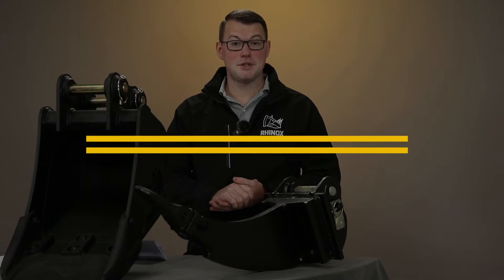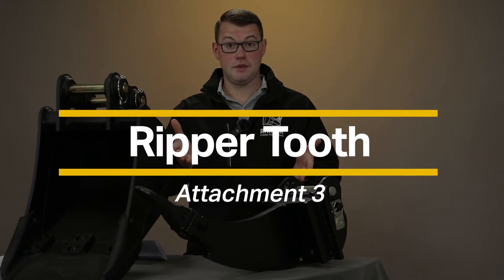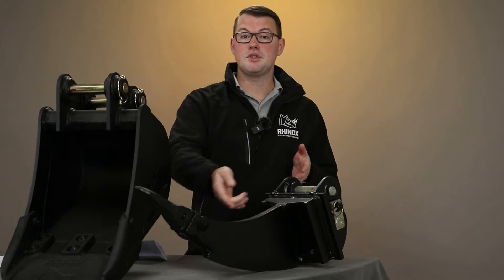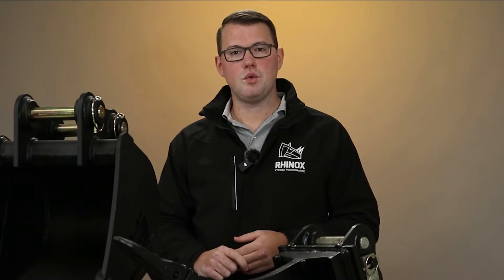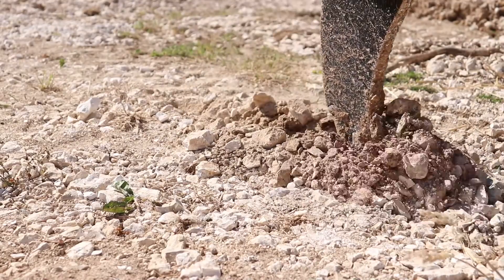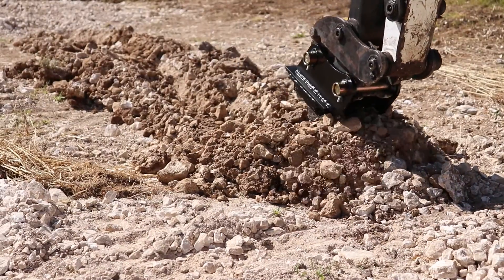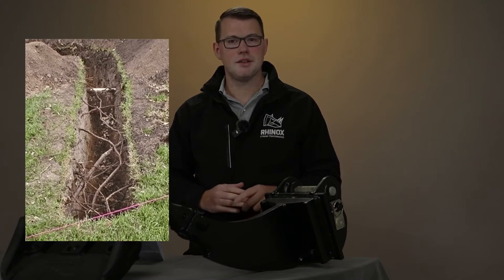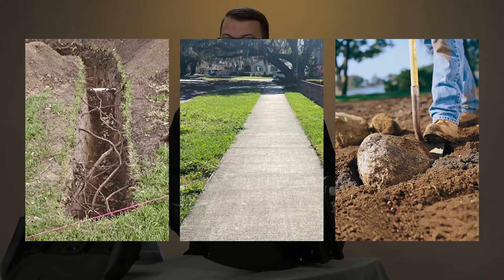The third attachment we'd like to speak to you about is the ripper tooth. This concentrates all of the power of the machine through one single point, so it is perfect for doing all that hard work before you need to use your digging buckets. The concentration of power through this narrow point loosens up the soil perfectly in preparation for further digging works — so those stubborn roots, hard concrete slabs, or objects stuck fast in the soil are no longer a problem.